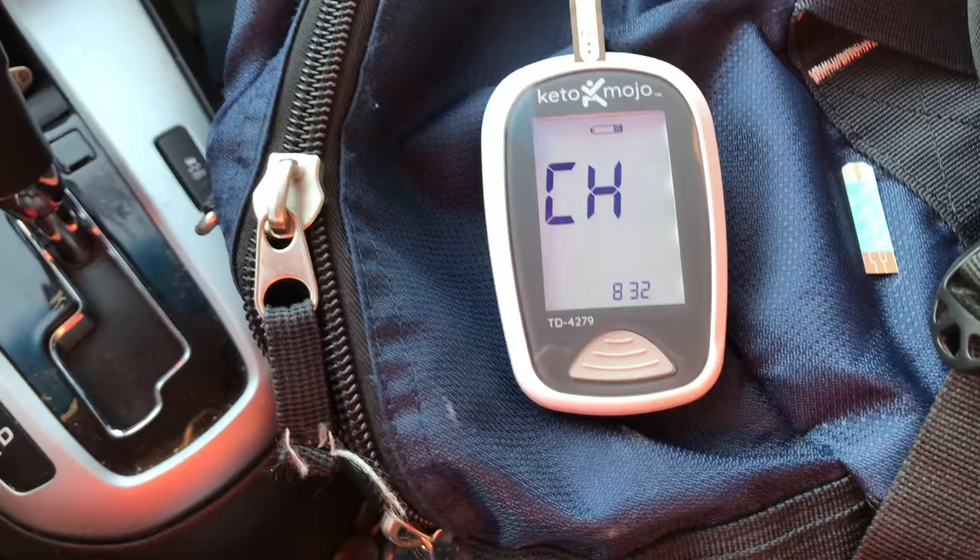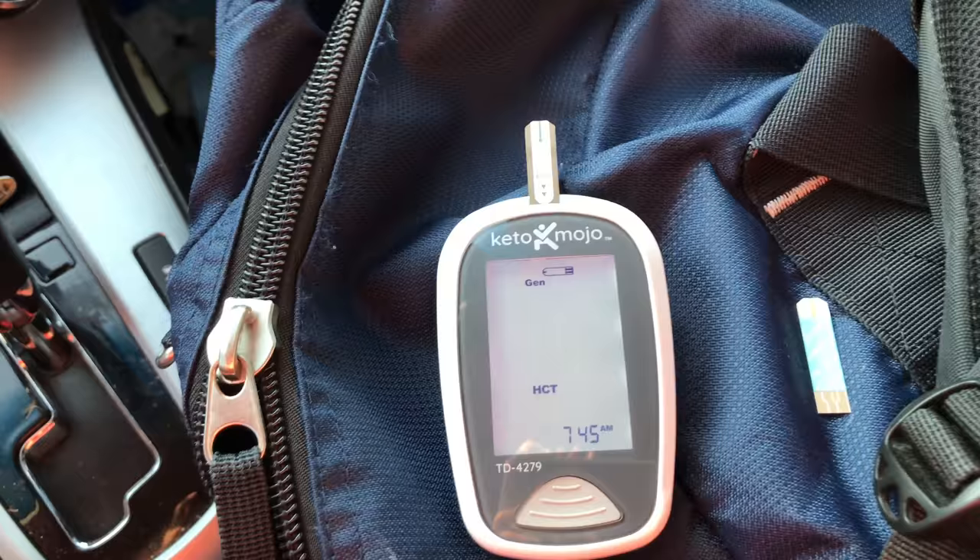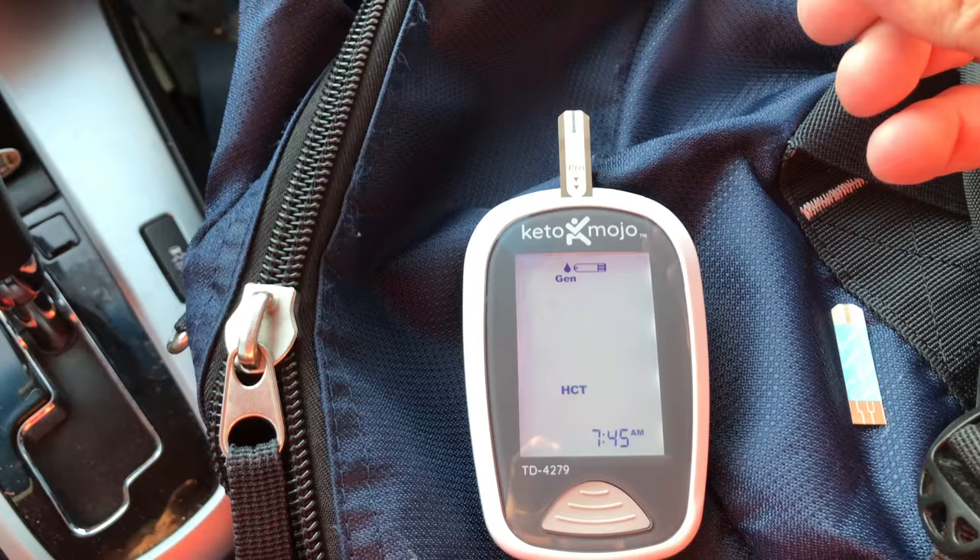I'm about to drive to work and I'm going to drink my coffee like a regular person, how I normally would. I'll make sure to record what time I stop drinking the coffee and we'll go an hour from that time. I finished my coffee at 6:45 — it's currently 7:45. Let's check the blood glucose first.